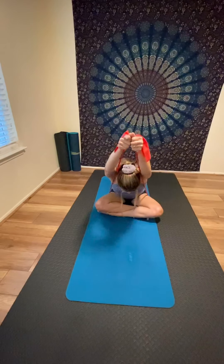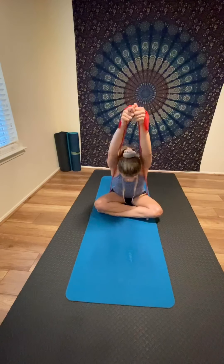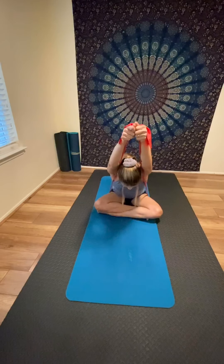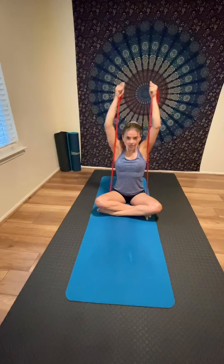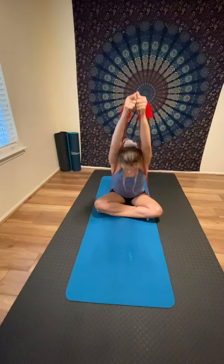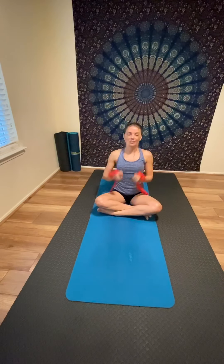From here, pull the band up over your head, inhale, then exhale and hinge forward from the hips in a forward fold. This one is a bit of a challenge — hold at the top, engage your core, then fold and come back. Inhale to lengthen your arms overhead, exhale to hinge forward, lengthening the spine toward the crown of the head. Repeat for about 10 reps and feel the stretch in your shoulders and arms.